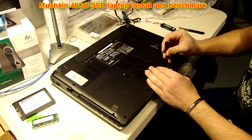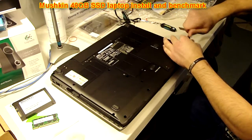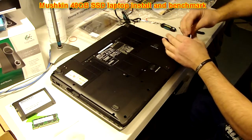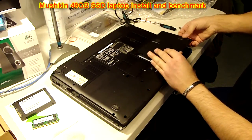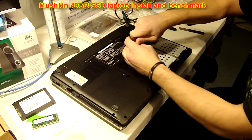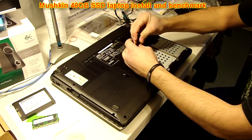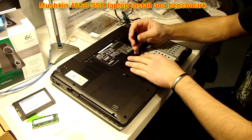I have two drives in here right now: an 80GB drive — not sure the brand — that's running the OS. Really slow drive, but it's treated me well. And a 500GB storage drive. I'm going to be taking them both out because when I install Windows on the new drive, I don't want it writing any system files to the storage drive.